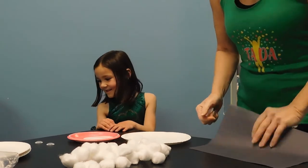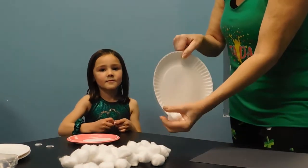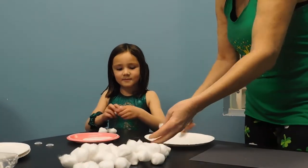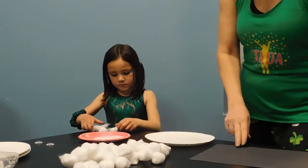Today all you're going to need for this craft is a piece of black construction paper, a white piece of paper plate, some cotton balls, some regular wet glue, googly eyes, and a pair of scissors.